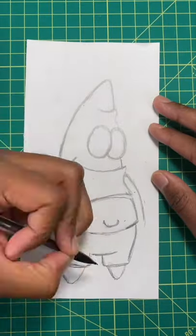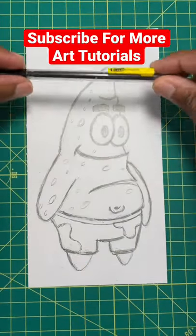For our last step, let's do his feet, his eyes, his eyebrows. Then, boom, you're all done.